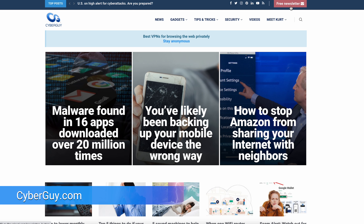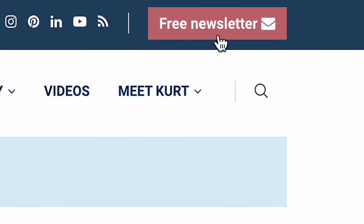So there you have it — sign any document without ever picking up a pen again. For all the latest tech tips, head to cyberguy.com and be sure to sign up for my free newsletter.